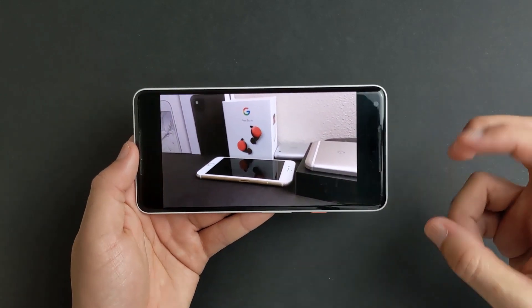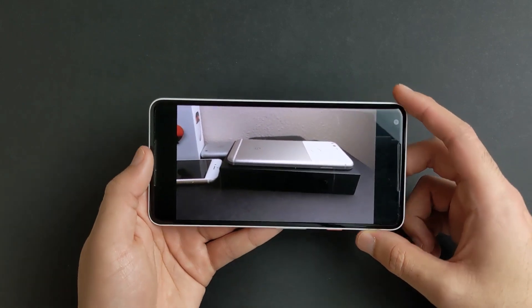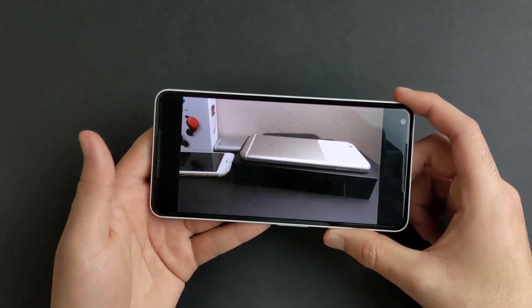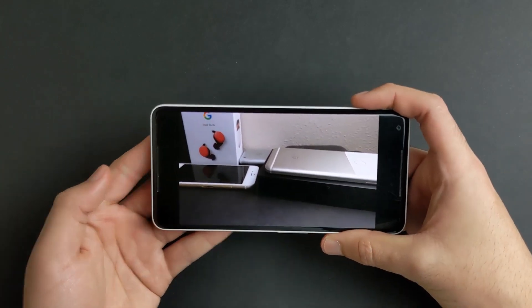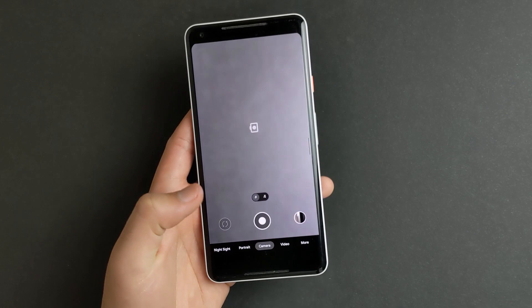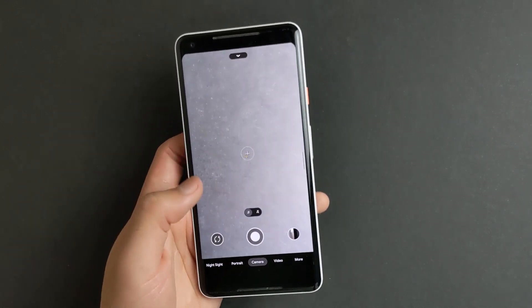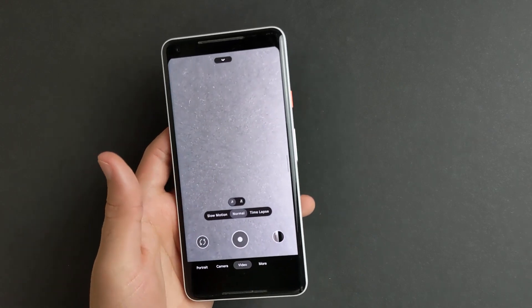If you are planning on using this cinematic pan effect, all you have to do is go into your editing software like Premiere or After Effects, or whatever you use, and just mute out the sound. And there you go — you've got the exact same features. Hope you guys enjoyed this video.